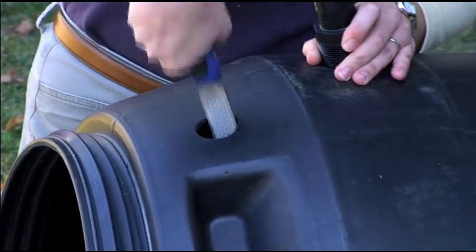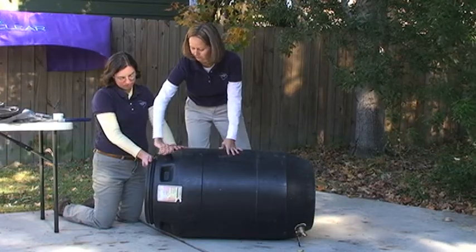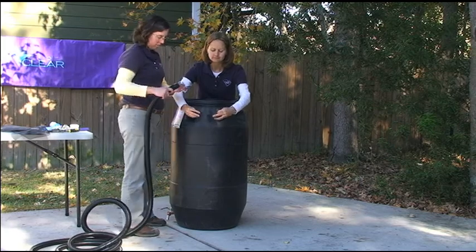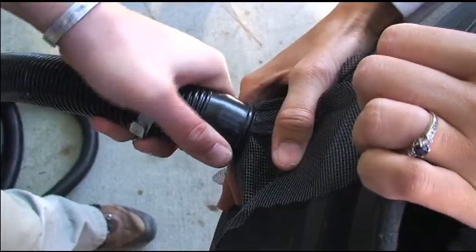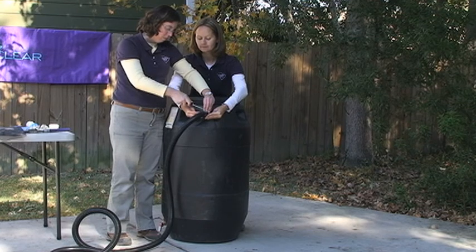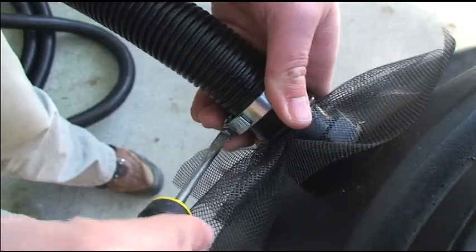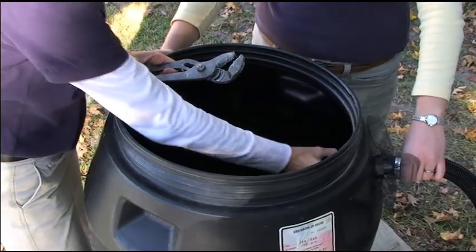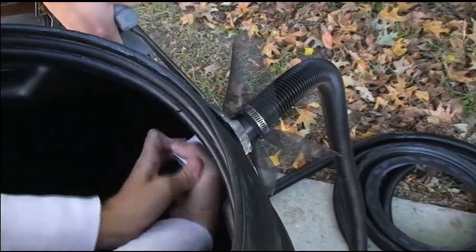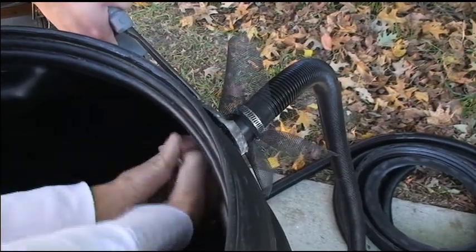Rasp the upper hole for the overflow — again, you'll want a watertight fit. Cover the hose adapter with a small piece of screen to keep out mosquitoes, then attach the hose with the hose clamp. Use the flat head screwdriver to tighten the clamp. Use the channel lock pliers to firmly attach the bushing behind the adapter. Again, the bushing should have a layer of silicone applied to the flat edge next to the barrel.